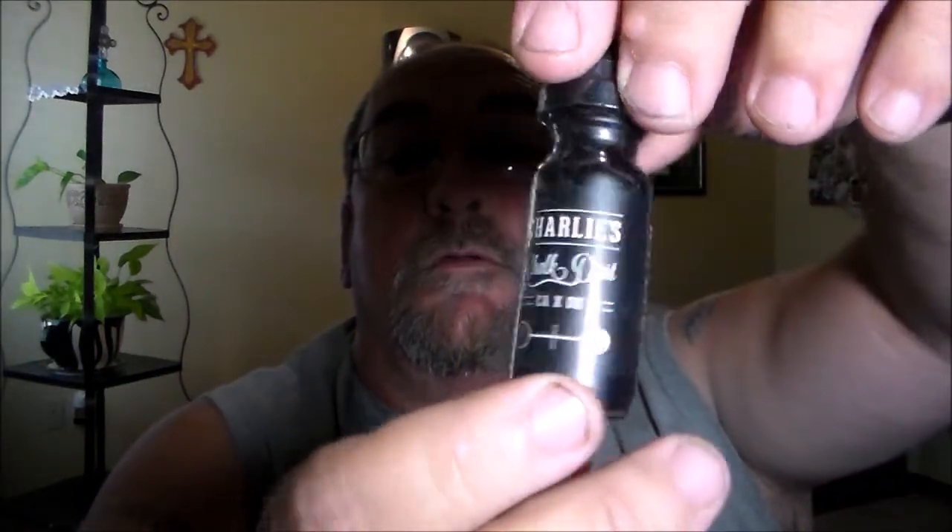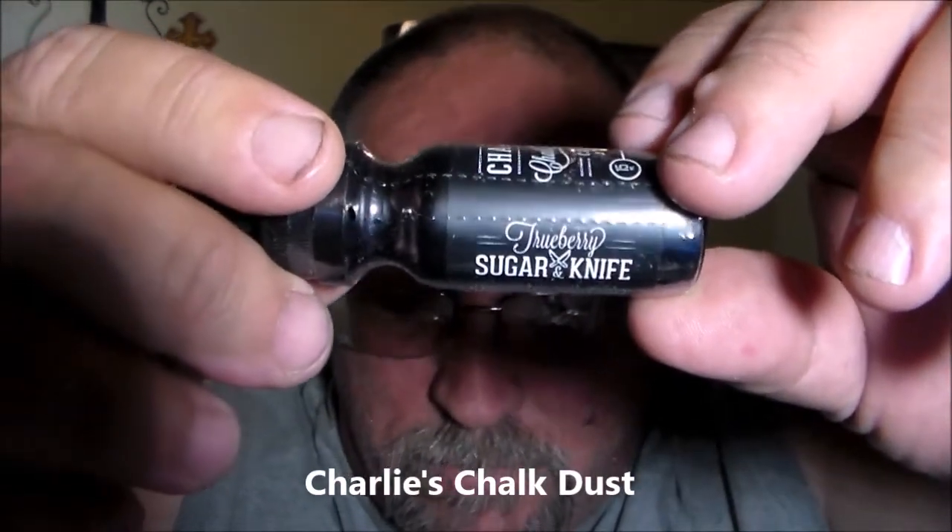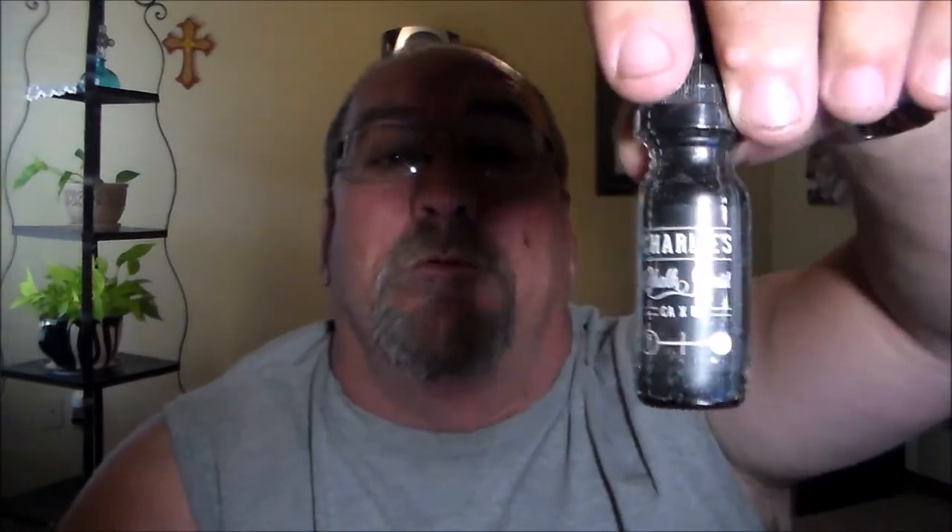Another Charlie's Chalkboard, this one's called the Sugar Knife — two berries, Sugar Knife, the pineapple upside-down pancake with the blackberry maple drizzle. And we have another 15ml of Charlie's Chalkboard, this one is called Slam Berry. Those are all in three milligrams.